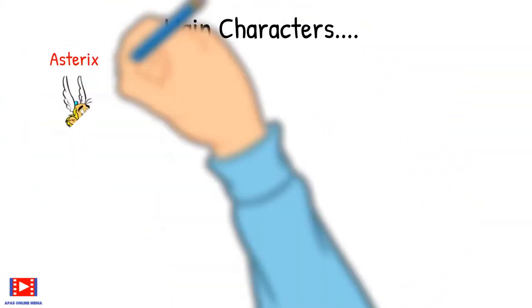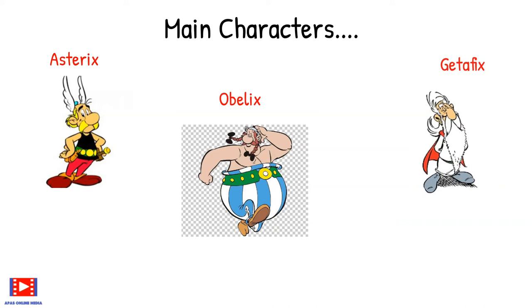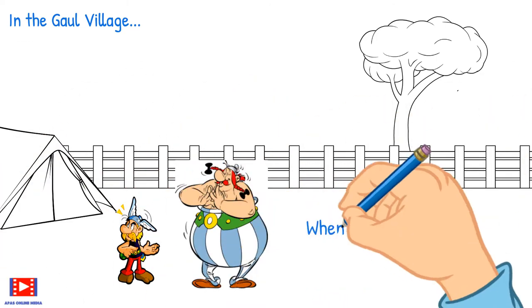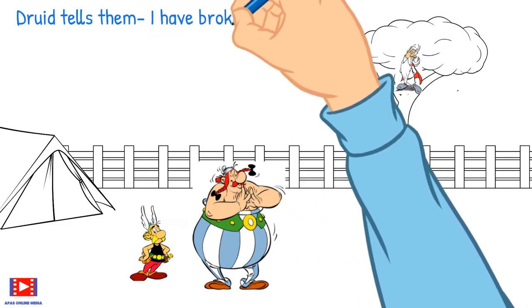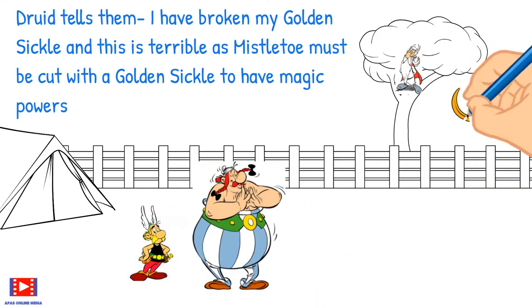Let's begin with the main characters: Asterix, Obelix, and Druid Giraffix. In the Gaul village, when Asterix and Obelix hear some shouting from a tree, they turn around to see the Druid in the tree. The Druid tells them: 'I have broken my golden sickle, and this is terrible, as mistletoe must be cut with a golden sickle to have magic powers.'